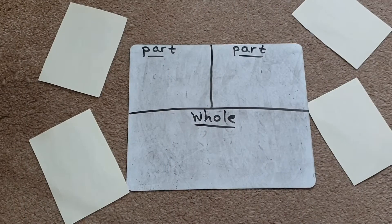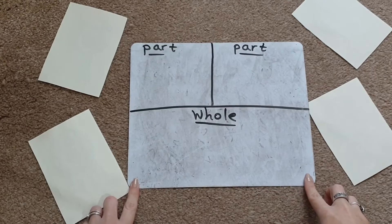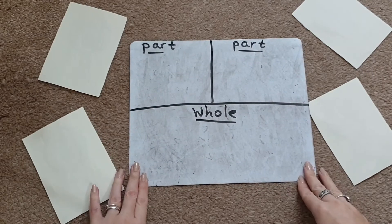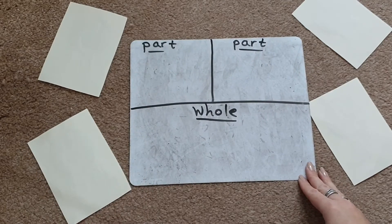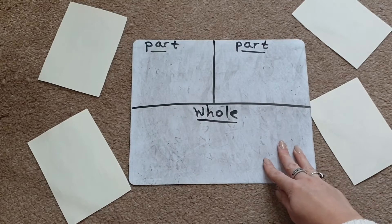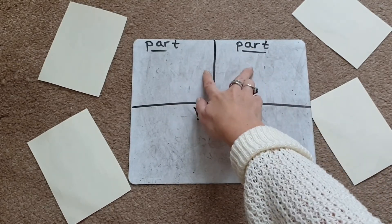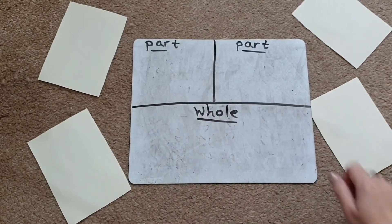Today we're going to be looking at the part-part-whole model to help with teaching addition, and there are lots of different ways you can teach addition using this method. What I've done here is I've drawn a part-part-whole model on a whiteboard — at the top we have two boxes for the two parts, and then one big box down the bottom for the whole.